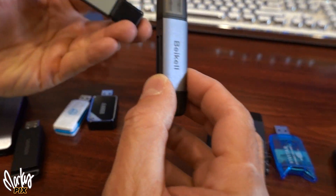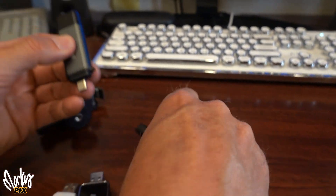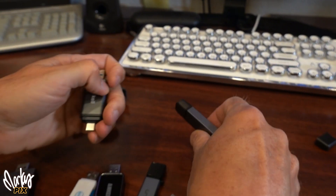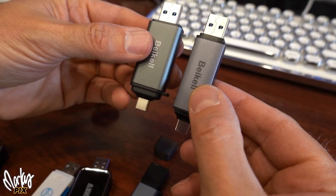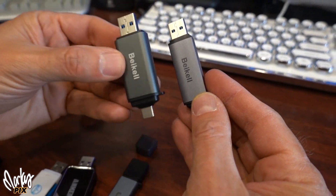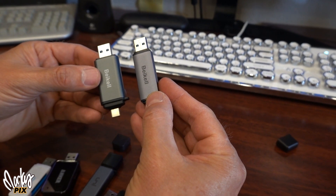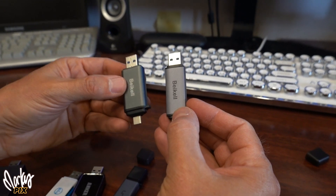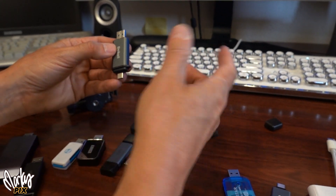Same thing here with Bicle. The newer ones have both the older USB and the newer USB 3. Even though these are both Bicle, this one downloads faster than this one — about three to four megabytes per second faster. So even within the same company, there is a difference in what they do.